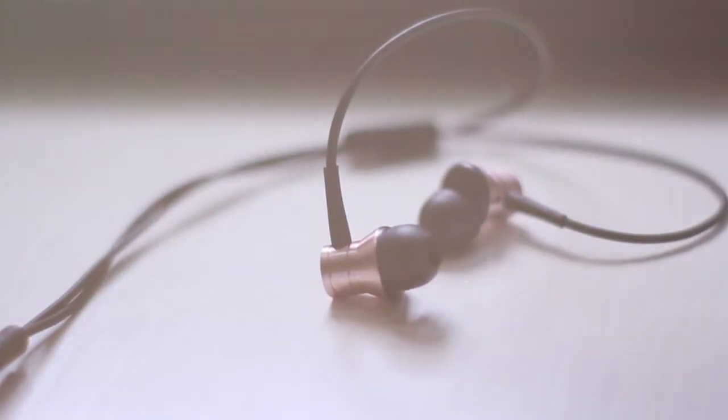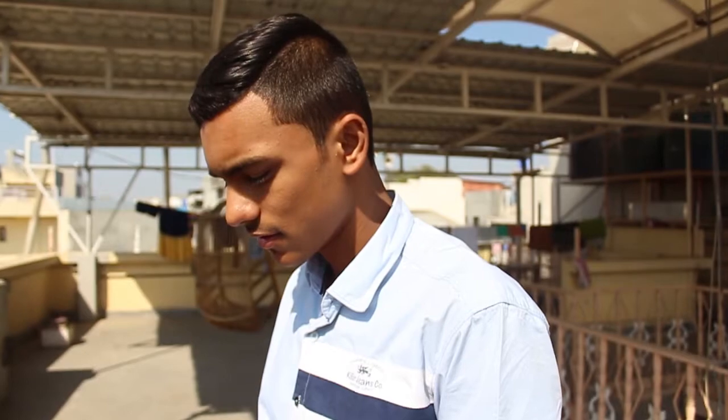There is a 1.25 meter cord made of soft rubber and said to have a Kevlar fiber wrapping, so it doesn't tangle easily, and it terminates in a gold-plated 3.5mm headphone jack. You also get an inline microphone and a single button remote for answering calls as well as controlling media playback.